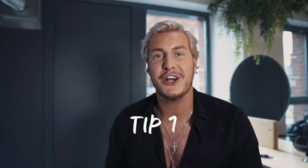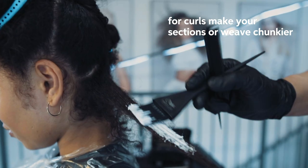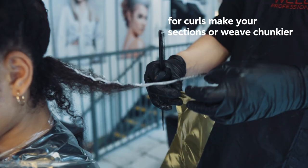My top three tips when colouring curly hair are to make sure you take your sections and weaves chunkier than usual, because you lose definition of colour within the curl.